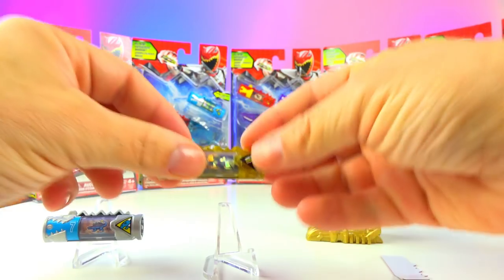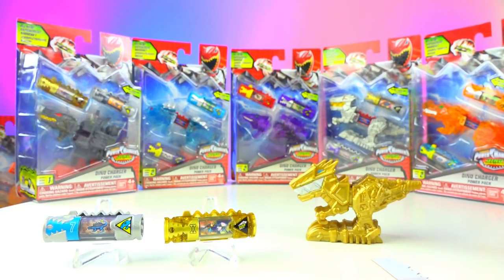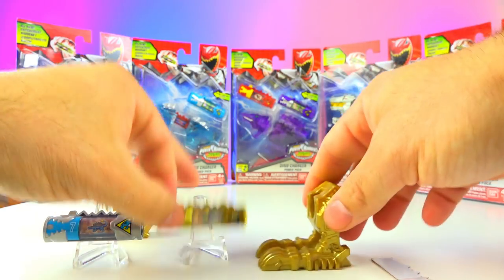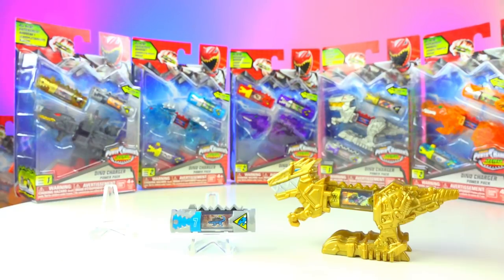I've linked to these acrylic stands many times — you can check out some of my display stand videos if you're interested in those. These come apart and you can put the charger in here. Number 43286 comes with everything you see here.